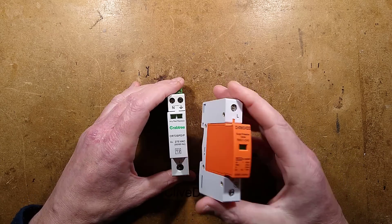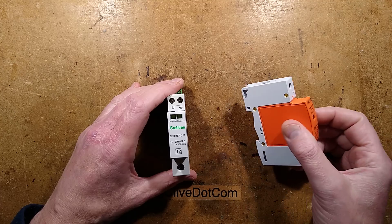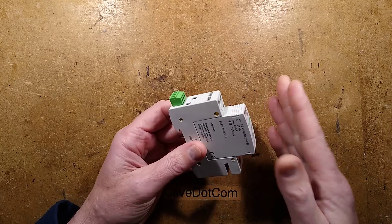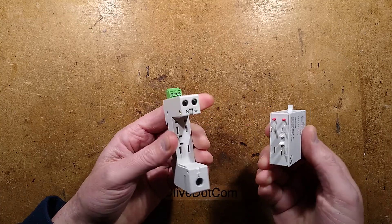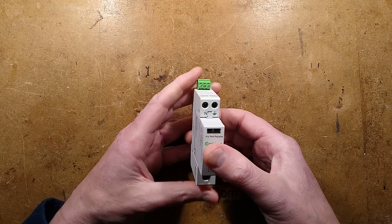Having already taken a look at some cheap surge protective devices like this generic Chinese one with so many problems, I thought I'd take a look at a really expensive British one for typical British consumer units or distribution boards.